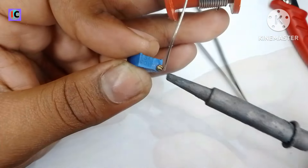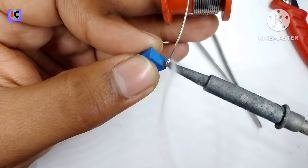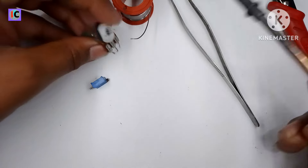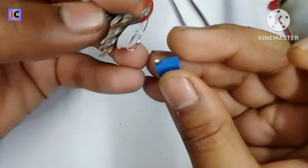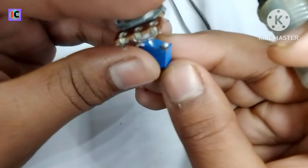Here I am soldering the top lid of this trim potentiometer, and also soldering the wires which I have put through the hole on the plastic. Now both need to be soldered properly.